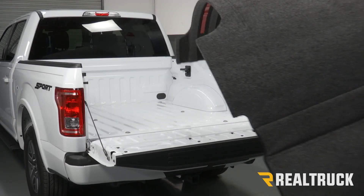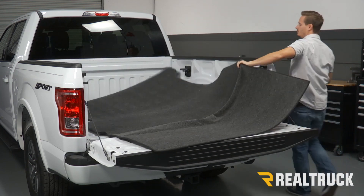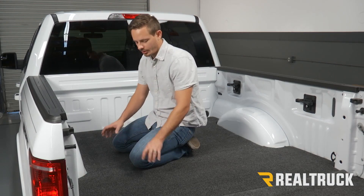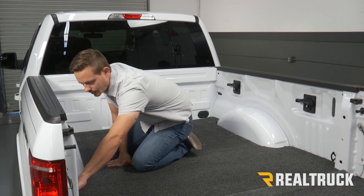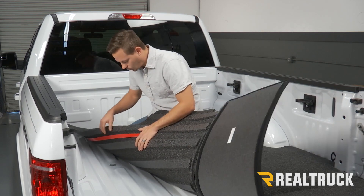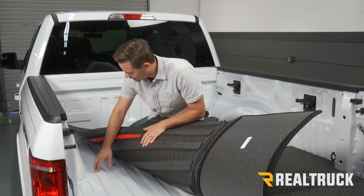Next we're going to lift our mat and set it into our truck bed. With our bed mat in the truck, we're going to lift up one corner of it and check where our 3M adhesive is going to line up on our bed.